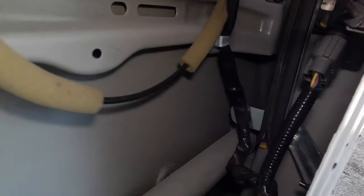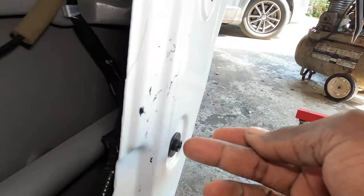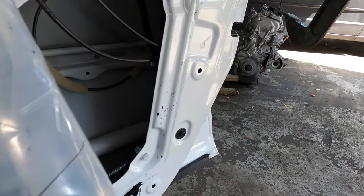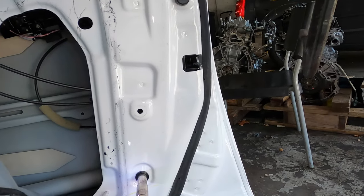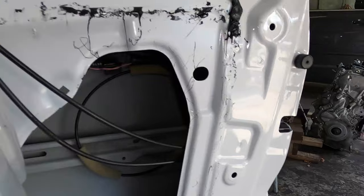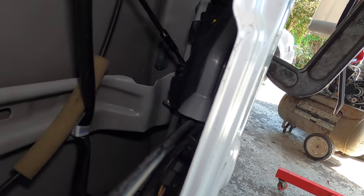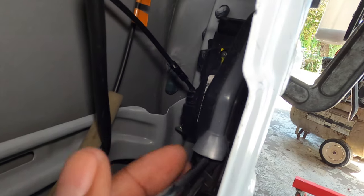On the inside, you can see this window guide right here — we gotta remove this 10 millimeter to lower it down, because the latch won't be able to pass it otherwise. Then just pull down on it and swing it forward. Once we swing it forward we're gonna have access to the door latch actuator.